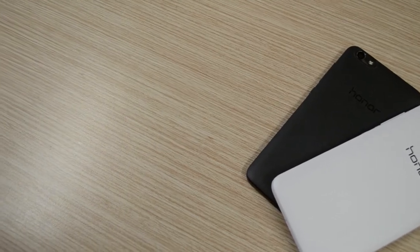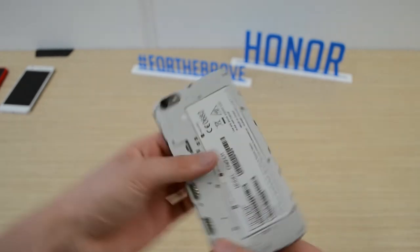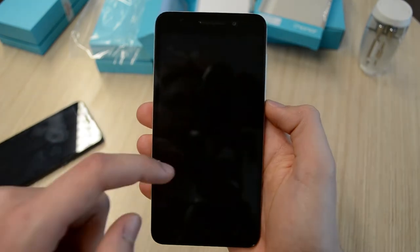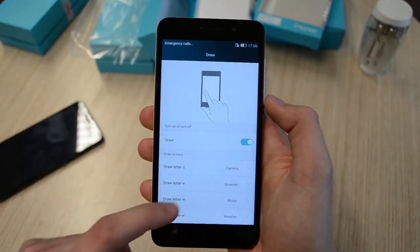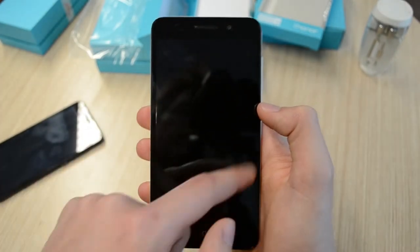The good thing is that the backplate is removable, so I hope Honor will start selling separate backplates so you can easily switch between colors. Besides the nice-looking design, the 4x also packs some cool features. The first one I tested lets you draw a letter on screen when the phone is in standby to open an assigned app. I do find it a shame Honor only allows you to draw four letters, but maybe a software update will add support for more. The good thing is that it always worked, which is the most important thing.